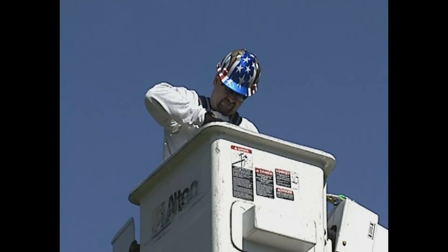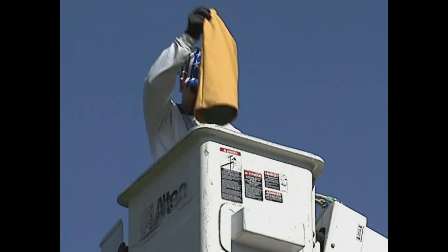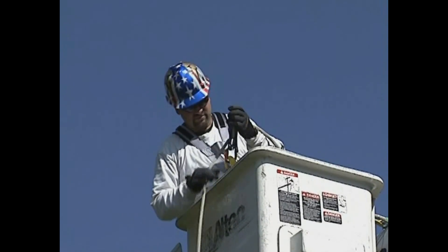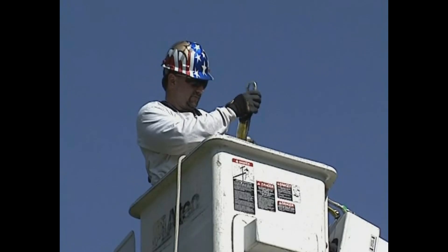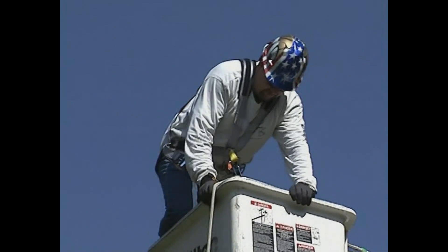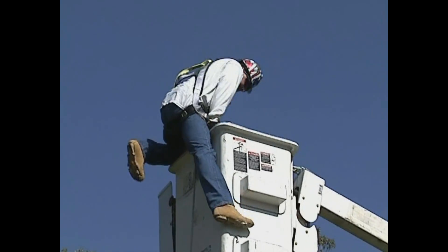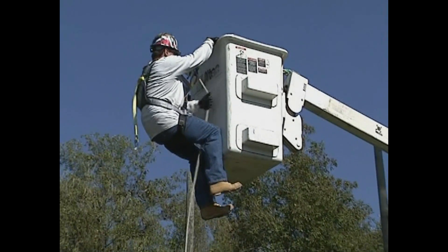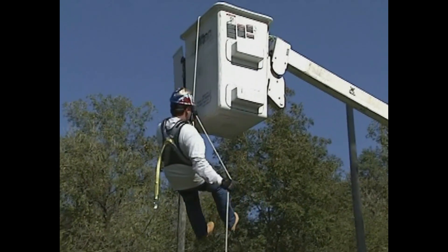Attach the carabiner on the descender to the repelling loops or straps on your full-body harness, ensuring the handle of the descender is facing away from your body. Drop the storage bag to the ground, being sure it does not come in contact with persons or objects below. Disconnect your shock-absorbing lanyard from either the aerial bucket anchor point or the dorsal attachment point on the full-body harness. Carefully climb out of the bucket. Once supported by the descender, firmly grasp the descent line with one hand while slowly compressing the handle of the descender with the other hand and make a slow, controlled descent to the ground.